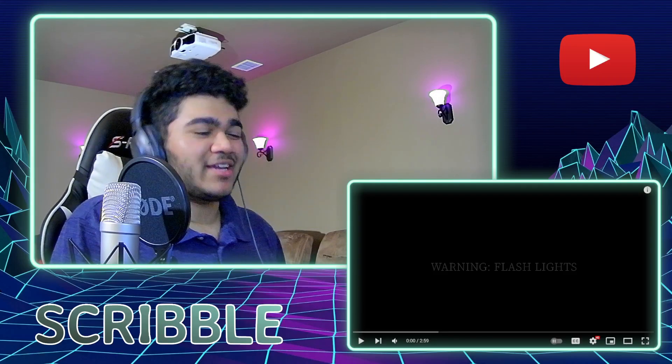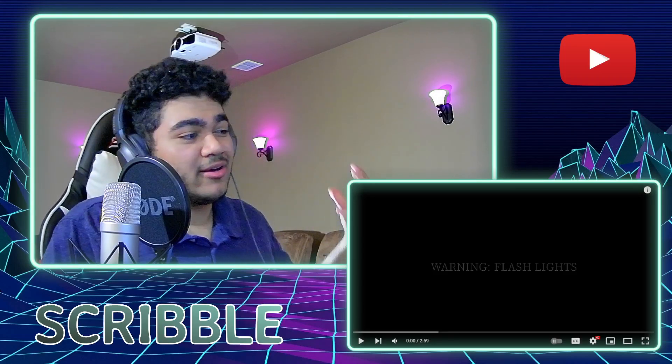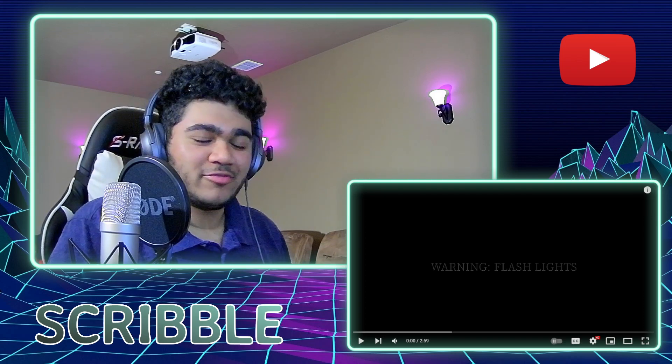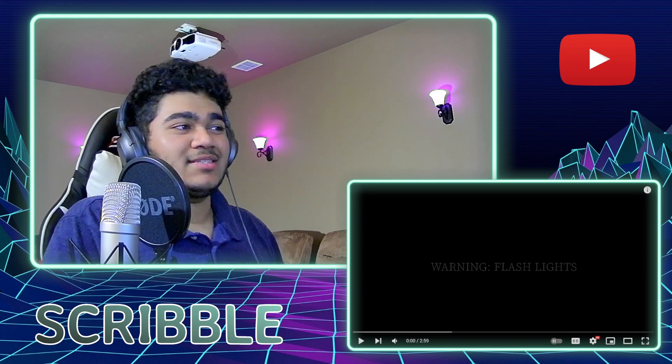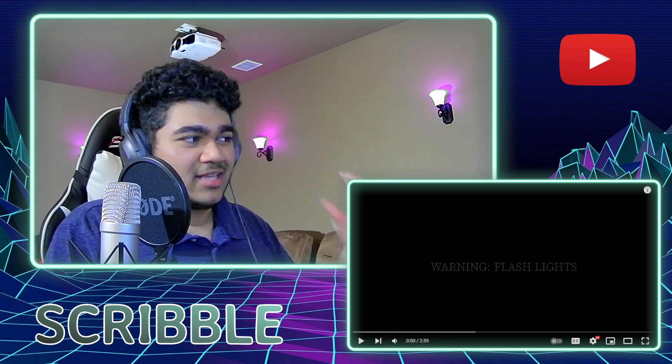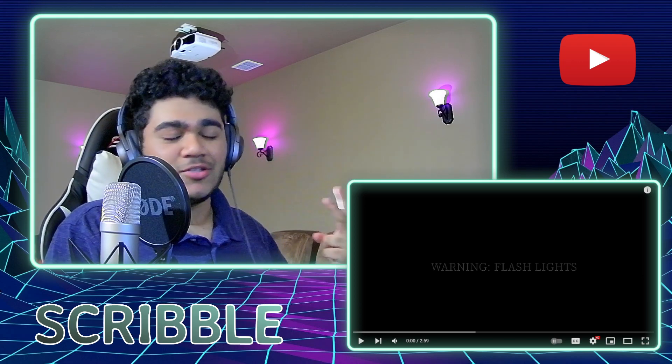Hello everyone, welcome back. Today we are checking out Ren Zotto's new original song, Casket. I'm excited about this — all of Ren's songs have been super fun and I'm excited to see what this new one is like. I'm ready to jump in, I hope you all are as well. Let's hit play in three, two, one.